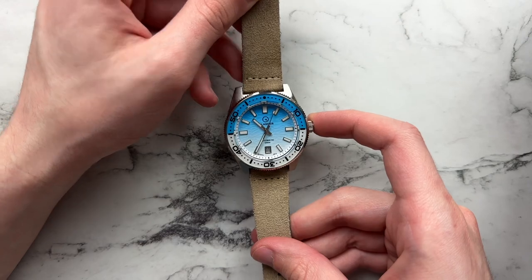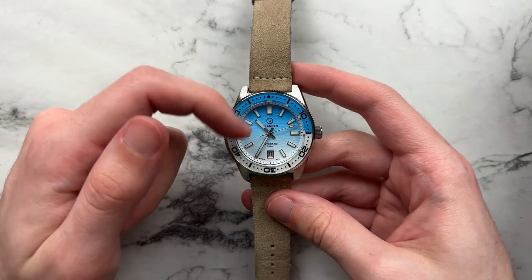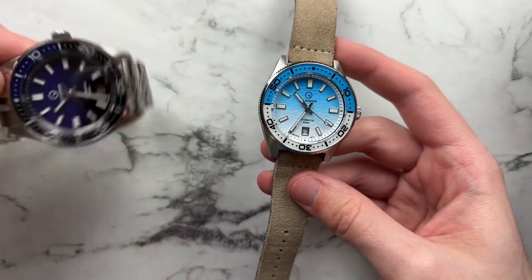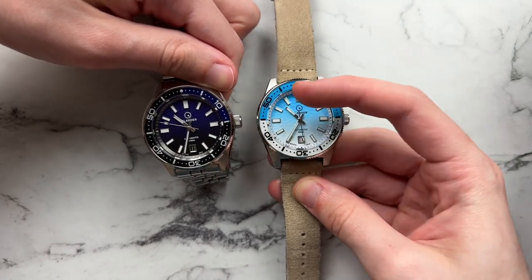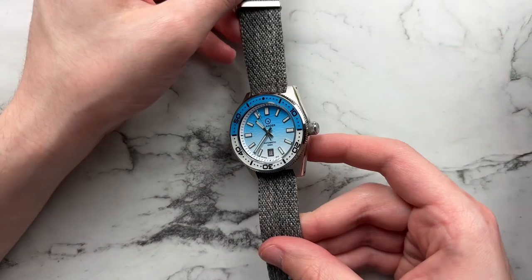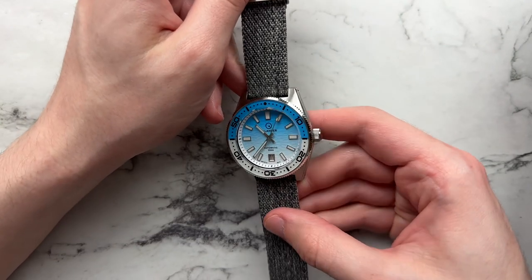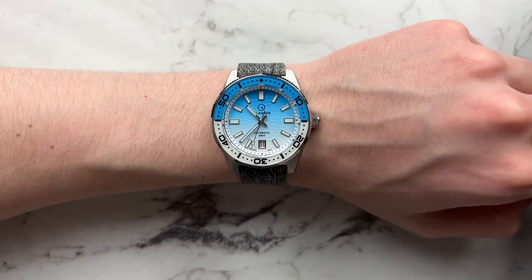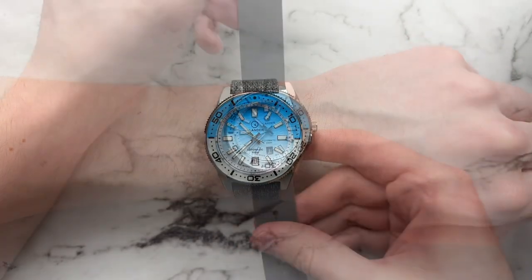Looking at some other strap options — first, a cheap suede-style strap from Cheapest NATO Straps in a brownish color, which works well with the general tones on the watch and actually brings out a slightly brownish-green tint to the lume. On the purple dial the loom looks a lot whiter due to the purer white tones on that dial. Next up, a chevron tweed-style strap from Crown and Buckle in gray — works well, and because the watch wears thinly a NATO doesn't add much bulk at all. It conforms well and plants nicely on the wrist.